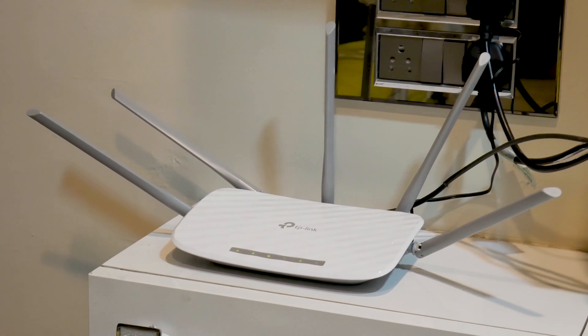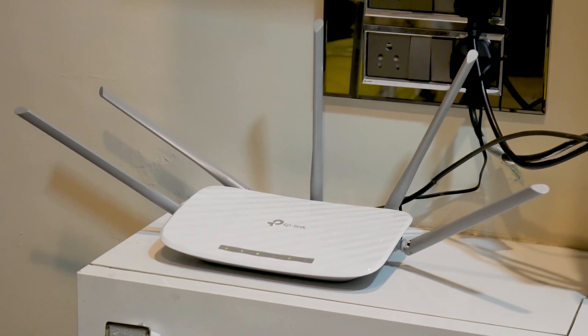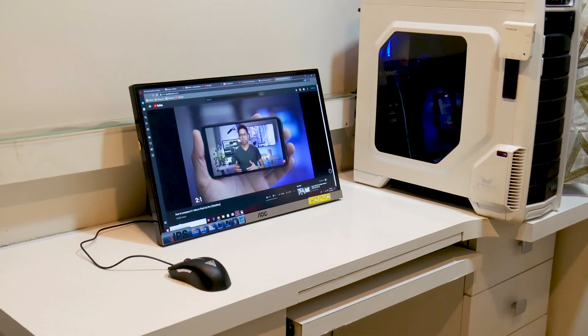Now you are free to place your router wherever you feel it fits best, thereby leaving more free space on your desktop. Moreover, if your laptop's WLAN receiver isn't working due to a driver issue or has been damaged, you can use this portable WLAN receiver on your laptop just like you did on your desktop.